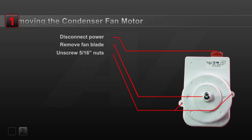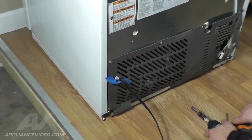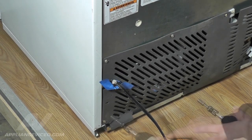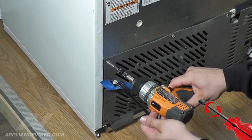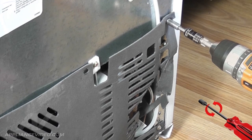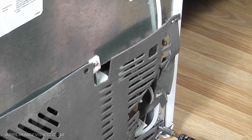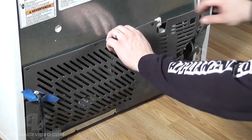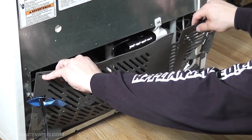Step 1: Remove the condenser fan motor. To begin this repair, we must first gain access to the back of the refrigerator. There are 6 screws which hold the bottom back cover in place. Use a quarter inch nut driver to remove these screws.